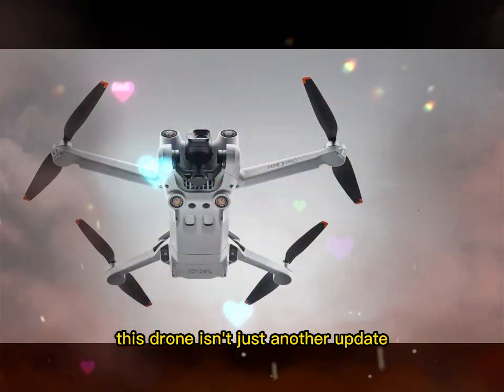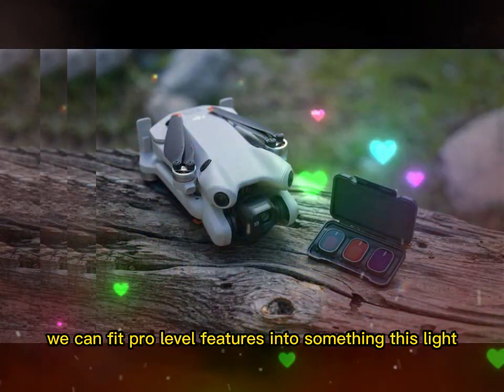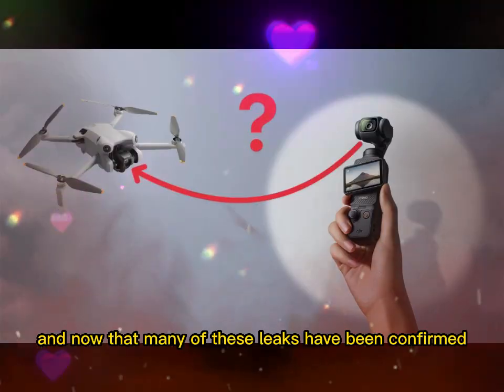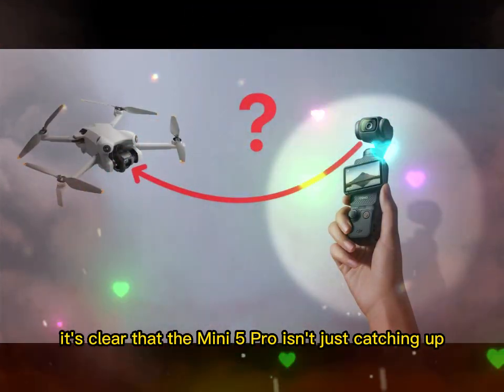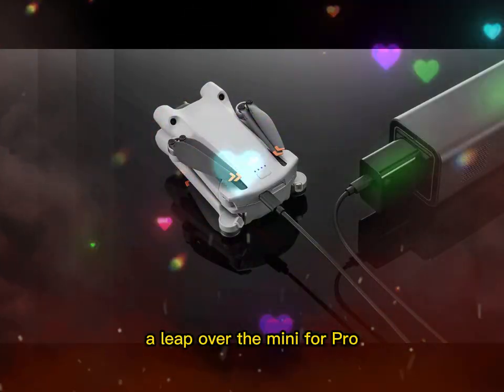This drone isn't just another update, it's a statement. It's DJI saying, yes, we can fit pro-level features into something this light. And now that many of these leaks have been confirmed, it's clear that the Mini 5 Pro isn't just catching up — it's setting a new standard. A leap over the Mini 4 Pro.